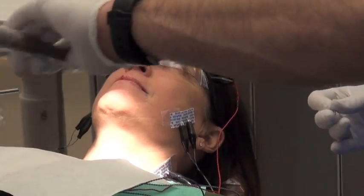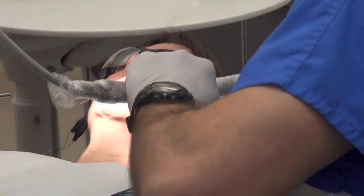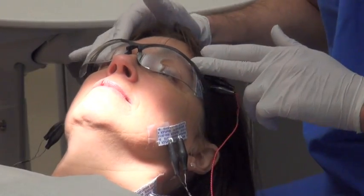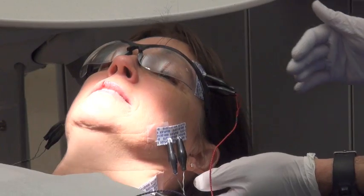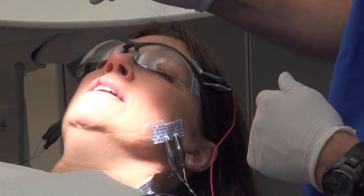I experienced the immediate relaxation of my cheeks too when I had it done. It's hard to describe, isn't it? This should feel loose, and this should feel loose. I feel relaxed. How about your neck? It feels good. Different? I can tell it feels more relaxed.